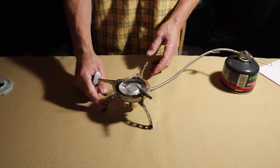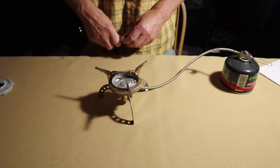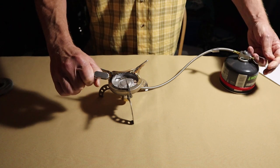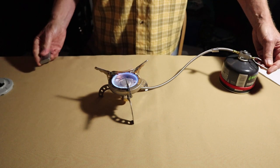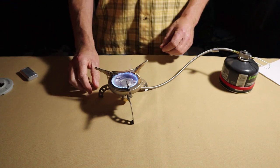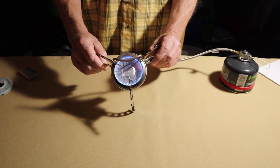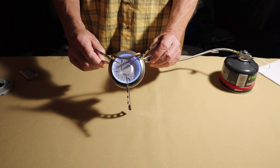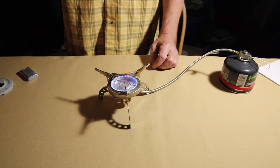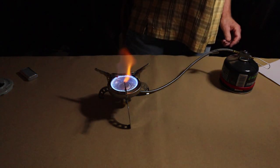It does not come with a piezoelectric lighter, so you will need some type of flame source to get it going. I've got it turned down a little bit low, and while it's down low let's see if I can show you the flame pattern inside. That's pretty nice — all the jets are firing inwards. It'll show up more as I turn the light off, but you get that turbo effect taking place.